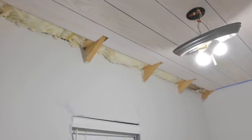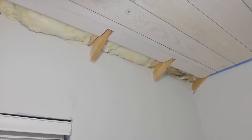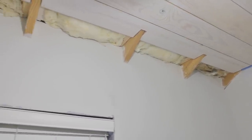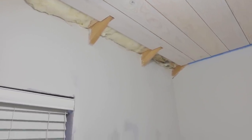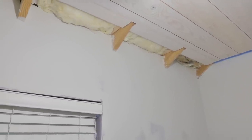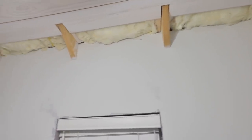I'm down to my last row on the shiplap install, and there's a unique situation here. I've got these rafters poking out of the wall because this is getting closer to the roof line — there's nothing I can really do about that. So instead of trying to hide it, I'm going to go ahead and highlight it.